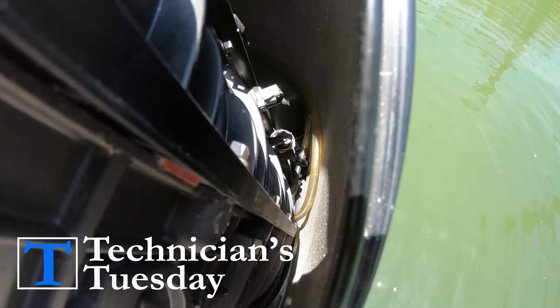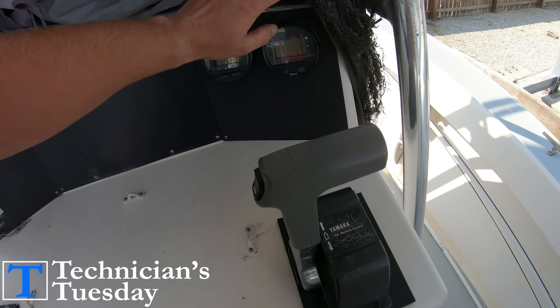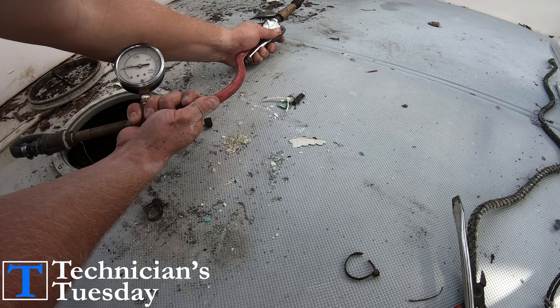What's going on everybody? It's Technicians Tuesday and this week we will be back on the Ocean Master to go over pressure testing the boat's fuel tank.